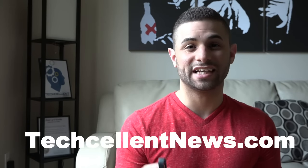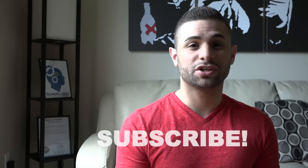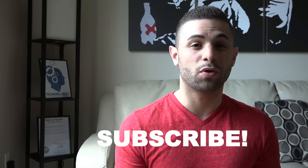Alright guys, that about covers it. Google's Chromecast continues to provide an easier way for you to stream media from your mobile device to your big screen, and for $35 you can't really beat it. For more tech coverage, visit our website at techcellentnews.com, follow our social medias with the links in the video description below, and be sure you're subscribed to our YouTube channel for more tech infotainment. I'm Cody Lopez with Techcellent News, and I'll see you guys in the next one.